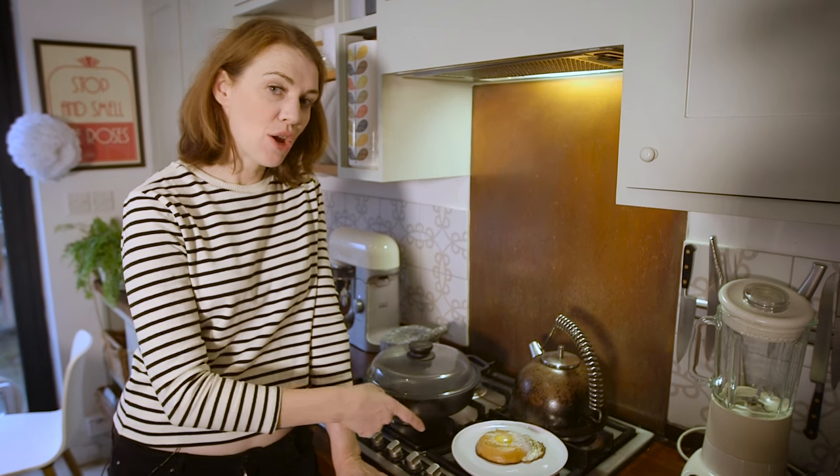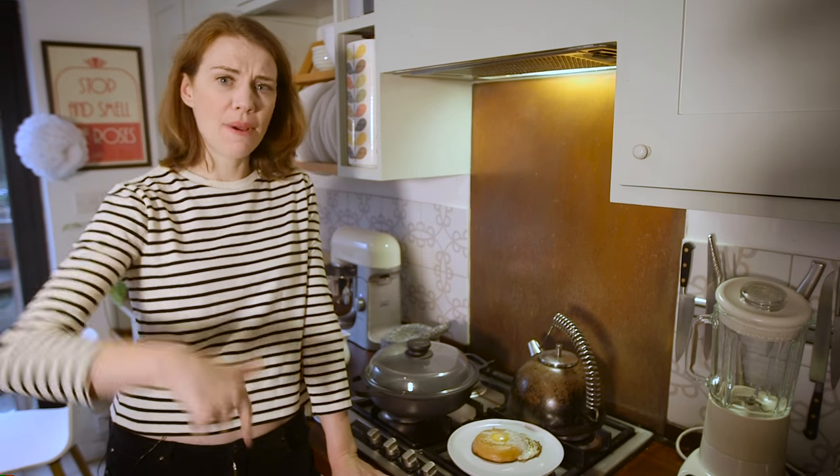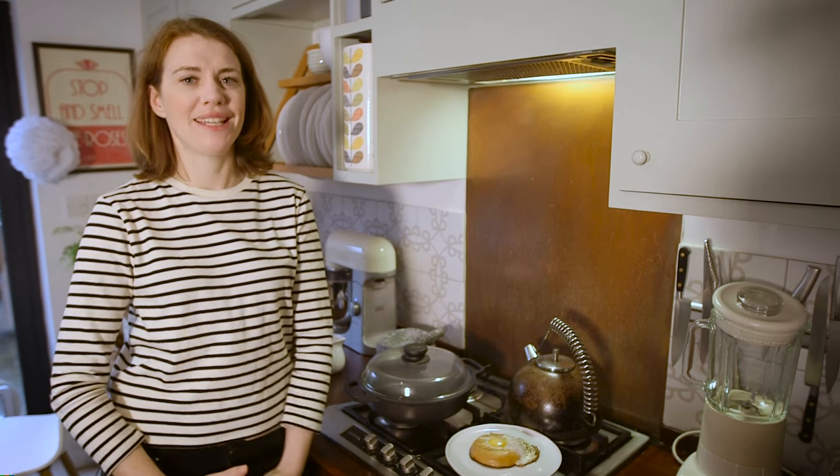Let us know what you think. Thanks to Food52 for the recipe. Comments below, please subscribe. See you later.